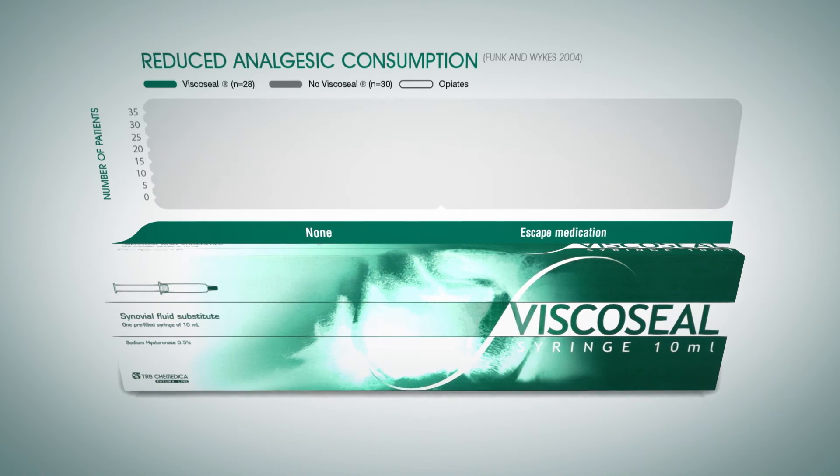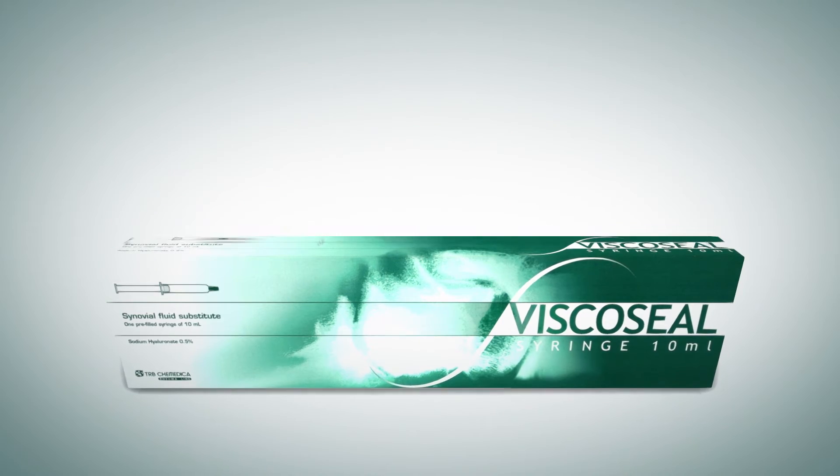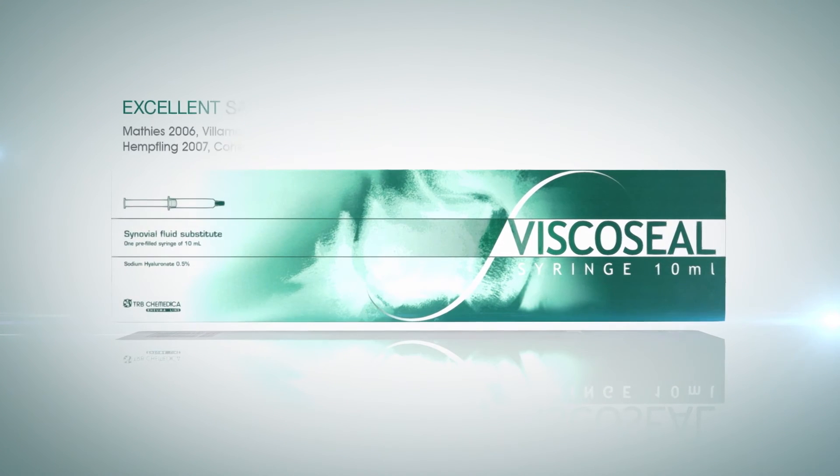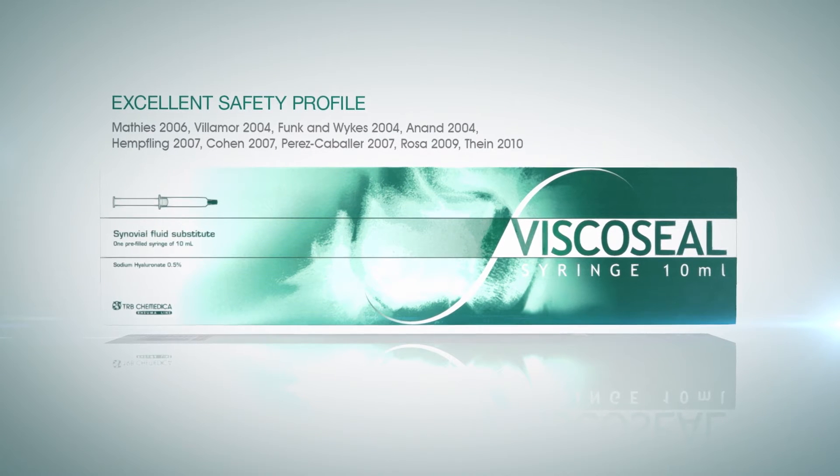Following arthroscopy, patients who received Viscoseal require less analgesia than patients who received bupivacaine alone. In addition, it has demonstrated an excellent safety profile.